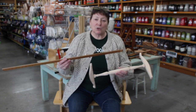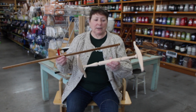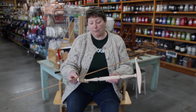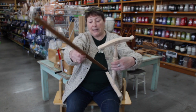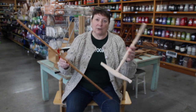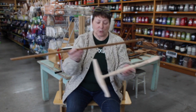Most people will use a two-yard niddy noddy unless they're making little sample skeins, in which they'll use a smaller one. This is a two-yard niddy noddy, and we know it's two yards because if we measure from the tip of one arm to the tip of the next arm, it's 18 inches. So 18 there plus 18 there plus 18 there, and 18 there gives you a two-yard niddy noddy. It's from the end of one arm to the end of the next arm, and that gives you your measurement.